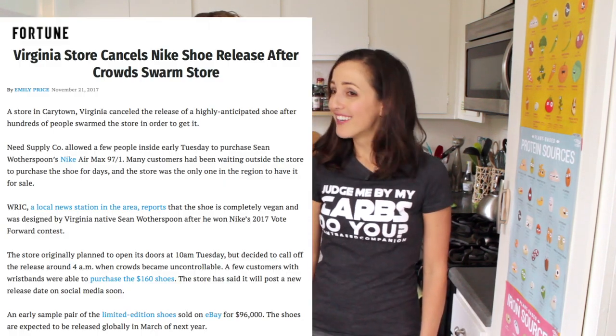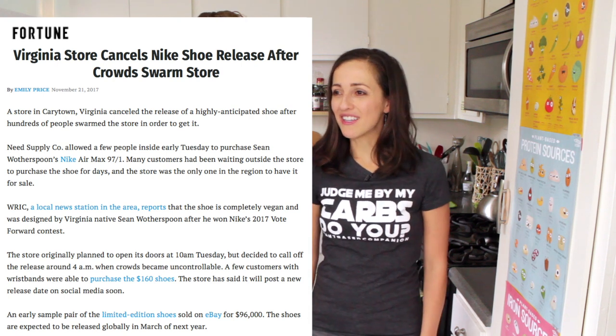And now for some vegan news. Nike released a designer vegan shoe, the Air Max 97-1, and people went nuts — lines were long. In Virginia they had to cancel because 500 people were in line and it was mayhem. They had to cancel the premiere. Almost like there's a demand for vegan footwear.